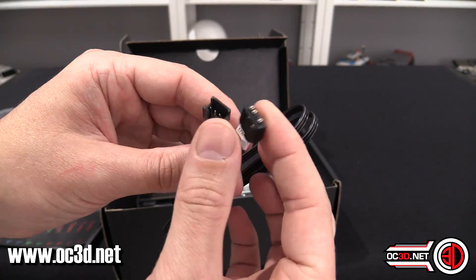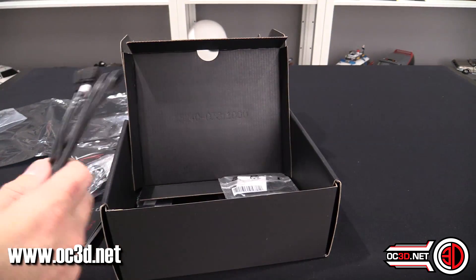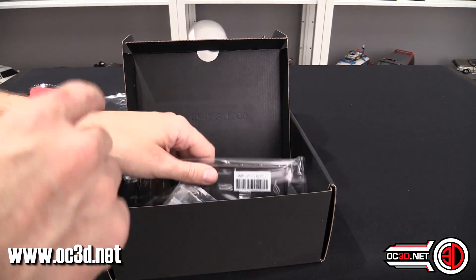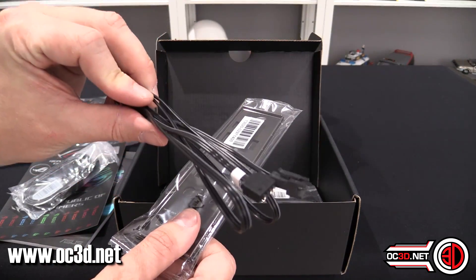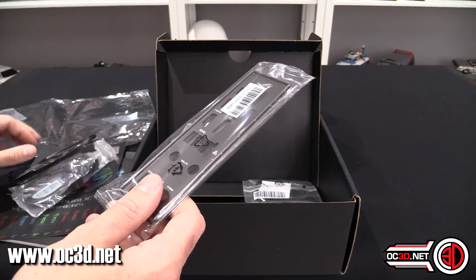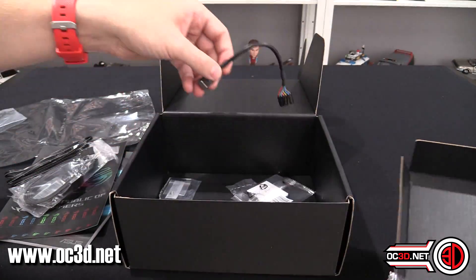There's an addressable RGB connector included — connector one and then the other part for the addressable header on the board. This lets it plug straight into your RGB connector. You can get RGB or addressable RGB kits from CableMod as well if you're interested. There's also the backplate in the box.